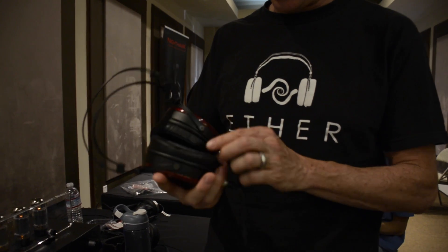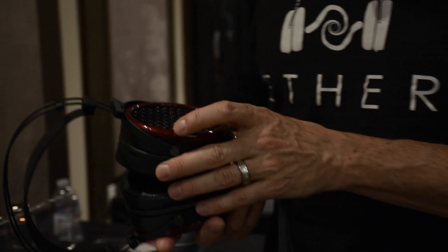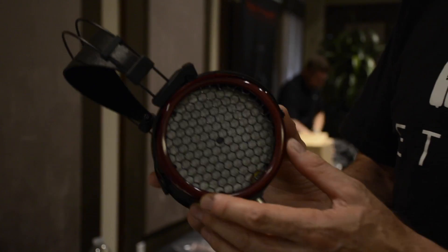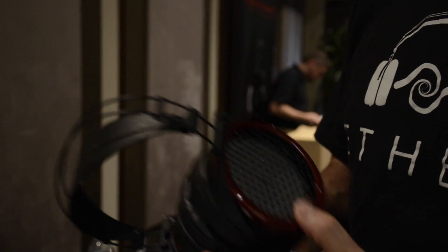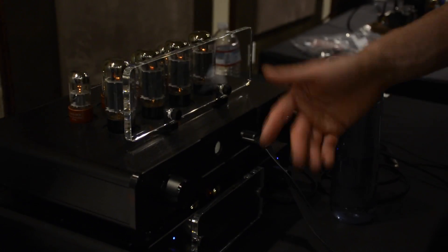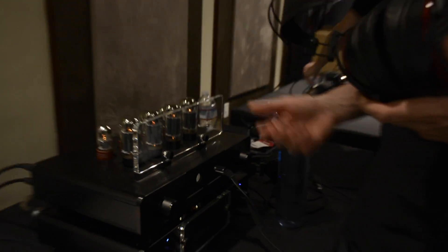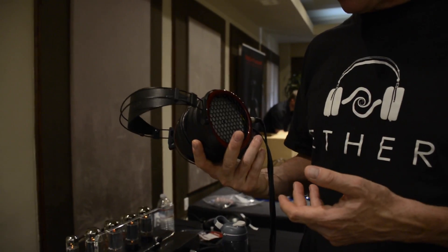Still right now in the prototype phase using our conventional pads and so on, but we're using a very large electrostatic driver. It'll be compatible with the Stax 580V standard, so you'll be able to use high-end electrostatic gear for things like Woo Audio. The headphone will work with any amplifier that supports the high-end Stax 580V standard.